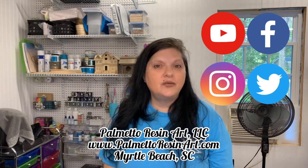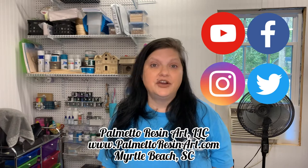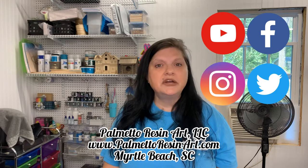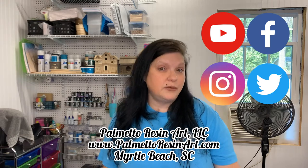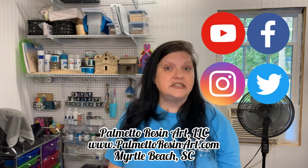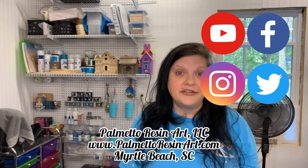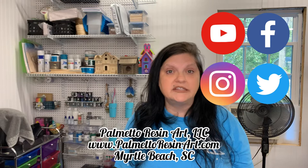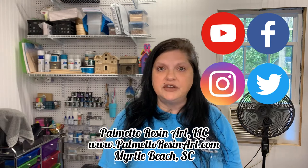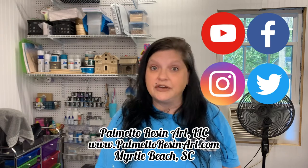Hi everybody, I'm Jody Lynn Jordan and welcome to my YouTube channel. I am the owner of Palmetto Resin Art here in Myrtle Beach, South Carolina. I did an acrylic pour on a 12-inch round canvas the other day called Mysterious Sea on my website. Because I live so close to the ocean, a lot of things I do are ocean and beach oriented, but I do a lot of other things as well. Please head on over to www.palmetoresinart.com — I would love to sell you a piece of artwork.